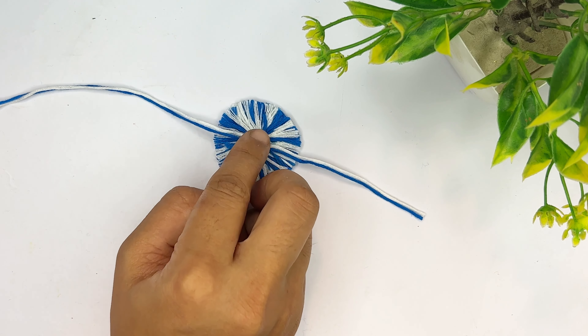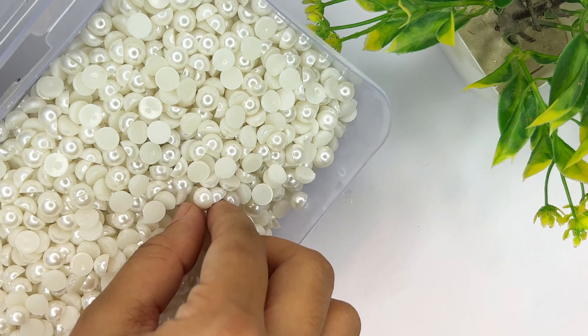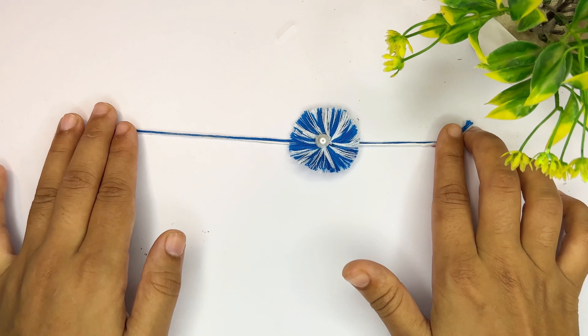Now we will add thread to the fabric. I will add a circle on the fabric and place it in the center, then put a thread into it. This is ready in about 2 minutes.